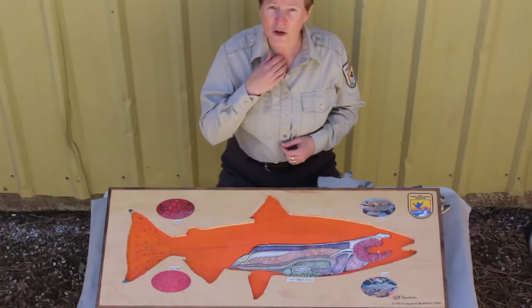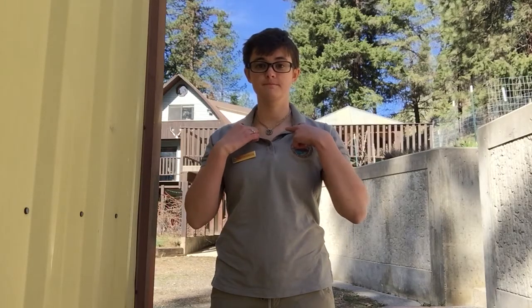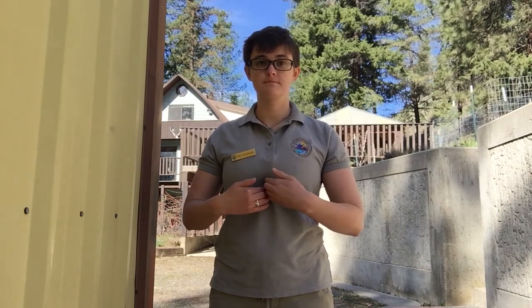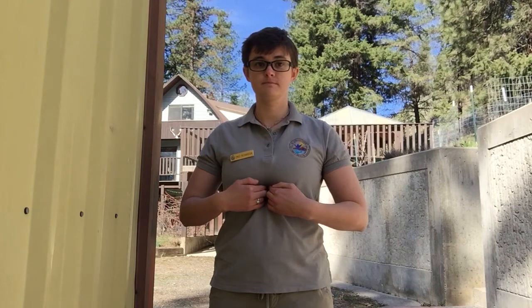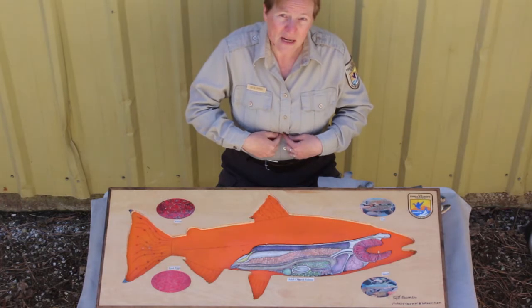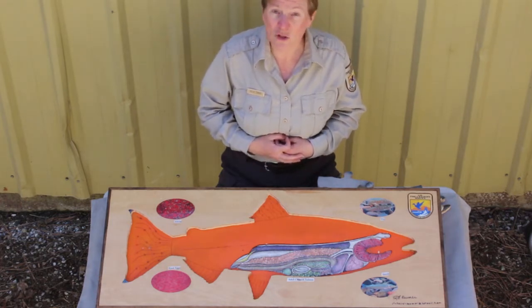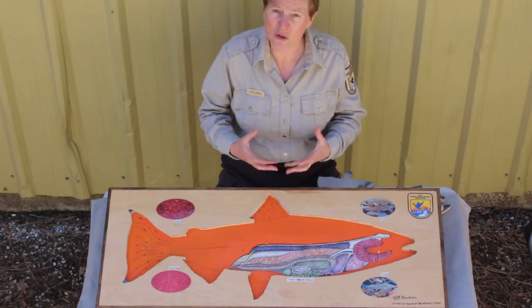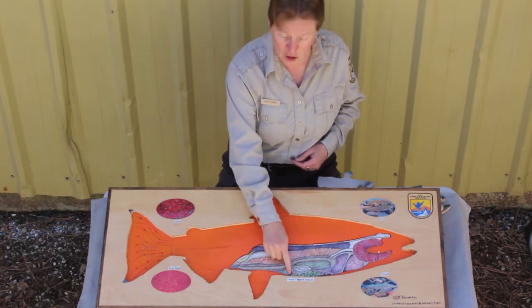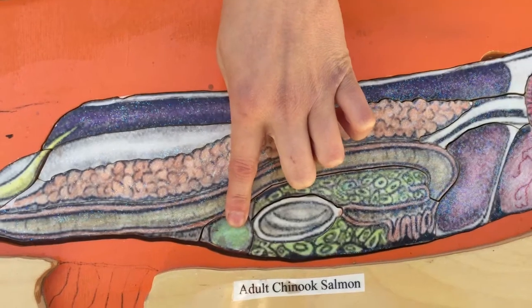Now I want you to start at your collarbone — that's the bone that runs at the base of your neck — and walk down the middle of your chest. Can you feel that hard bone? That's your sternum. Go all the way down the sternum until you get to the bottom where things start to feel uncomfortable. That's because there's a little sharp spot at the end of your sternum, and underneath that there's a little organ smaller than your fist — that's your spleen. Your spleen is what helps you get well when you get sick; it produces white blood cells that go out and battle the germs. On a fish, the spleen is right down here close to the stomach, just like yours.